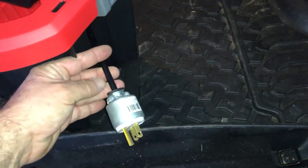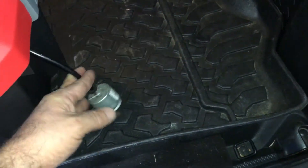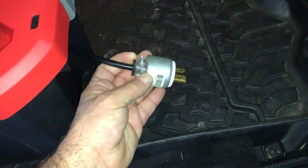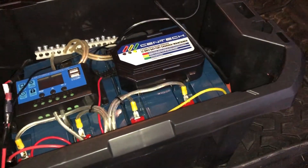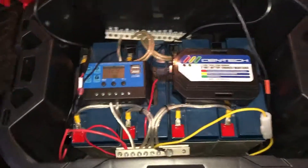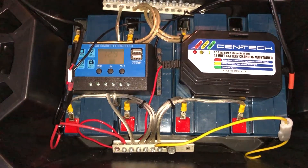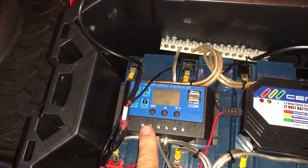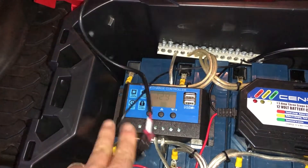I'm still missing a port for my solar — I haven't wired that up yet. What I did was just run a cheap battery charger, kind of did it sloppily, but if you want to plug it into power to charge the batteries — inside what I have is my solar charge controller.